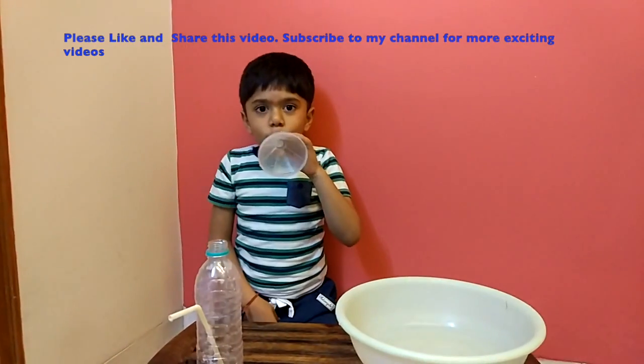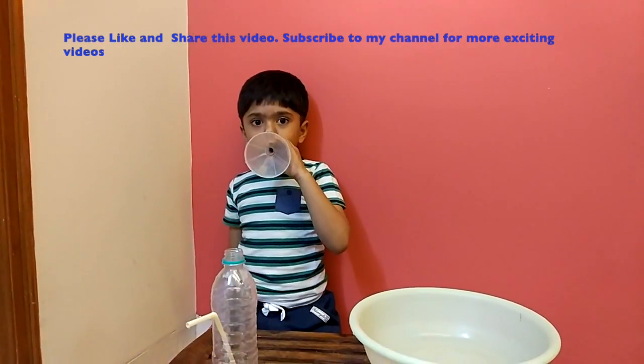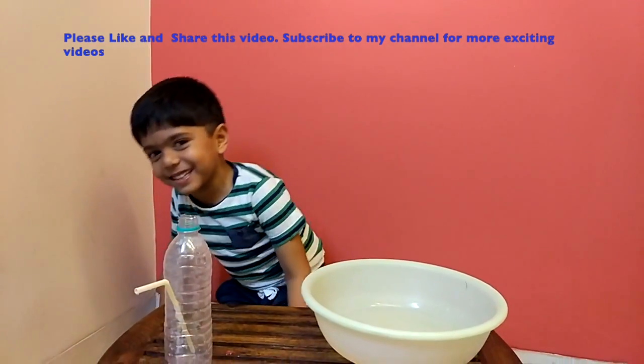Isn't this cool? Please subscribe to my channel! I hope you enjoyed it! I will see you next time!